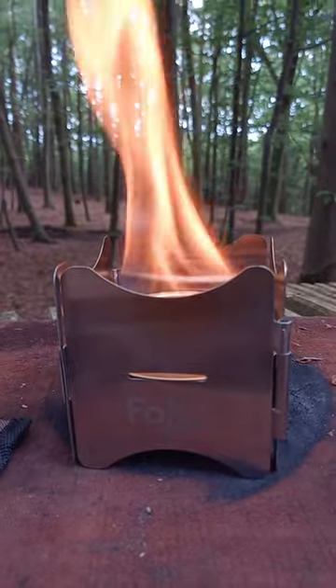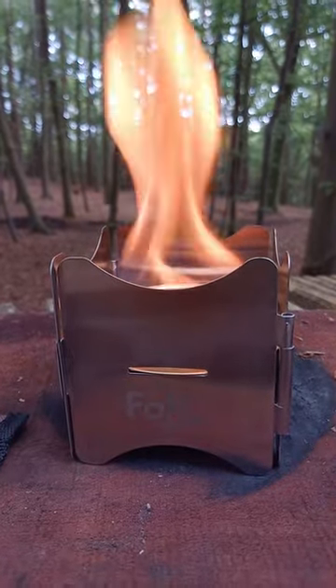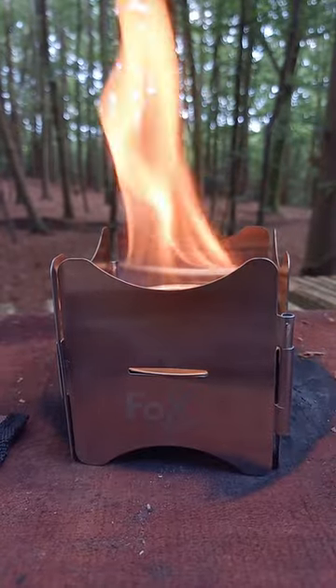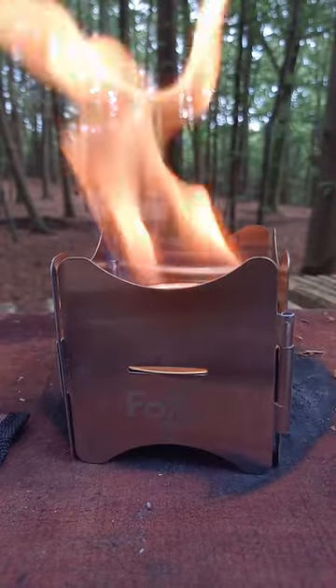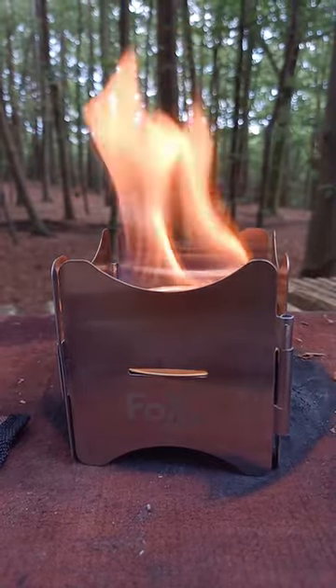It's stainless steel, it's quite thickly constructed. As you can see, the hinges on it are quite substantial, and this thing folds down to four inches square by quarter inch deep. Absolutely brilliant little bit of kit.